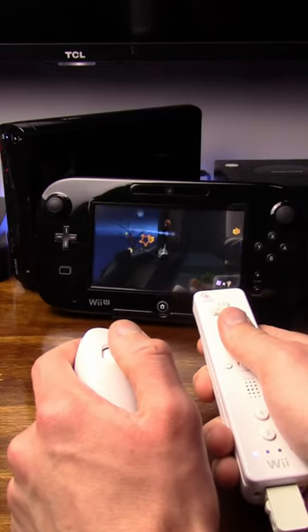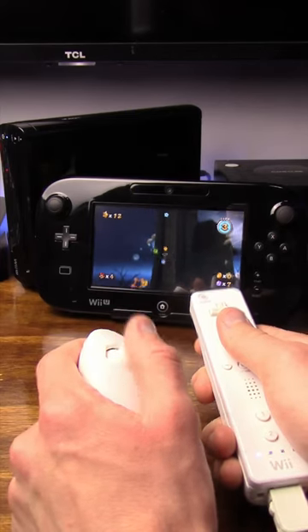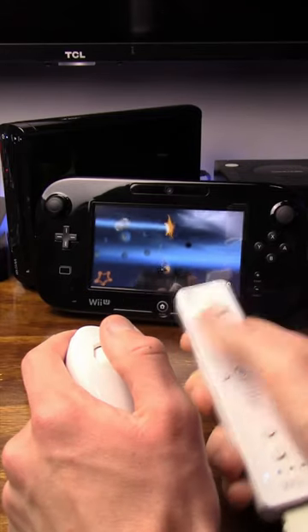The thing even has a built-in sensor bar. You can play Wii games entirely on the gamepad. You do need to connect Wiimotes — you can't use the gamepad to play — but it can be your primary display for Wii games and not take away pointer functionality, which is awesome.